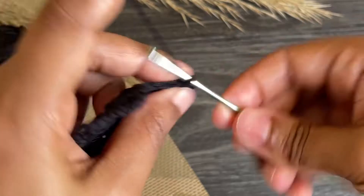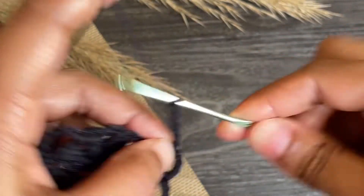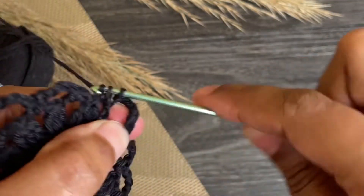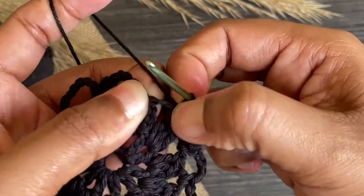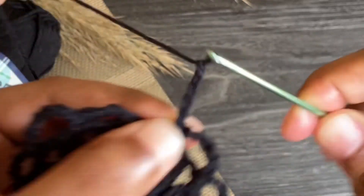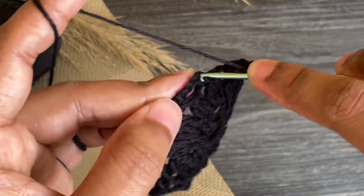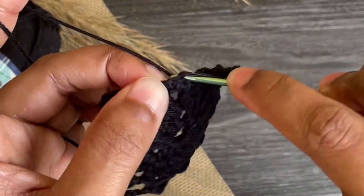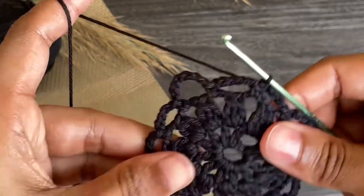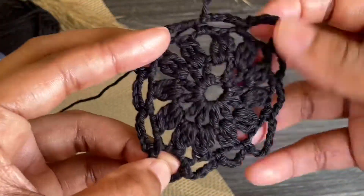Here I'm gonna work the fourth corner, so work seven chains. Now work a single crochet into the next chain three space and from here work chain five. Here we're gonna join this row with a slip stitch into the very first single crochet. Here we completed our third row. Now let's move to the last row.